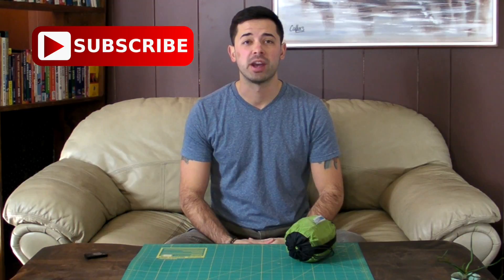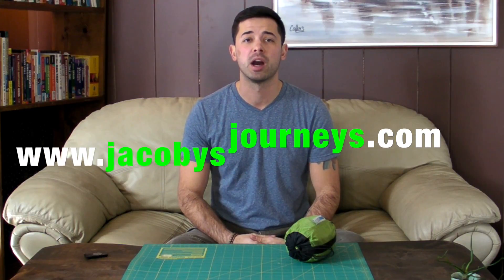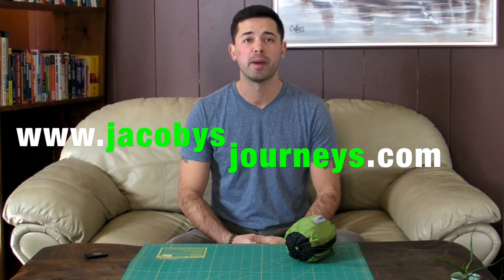Thanks for checking out my review of the Sea to Summit Coolmax Sleep Sack. If you have any comments or questions, please leave them down below. If you haven't already, I'd appreciate it if you subscribe to my channel — I upload new videos about travel and backpacking gear every week. Also check out my website jacobysjourneys.com, where I have a lot of free travel and backpacking information.